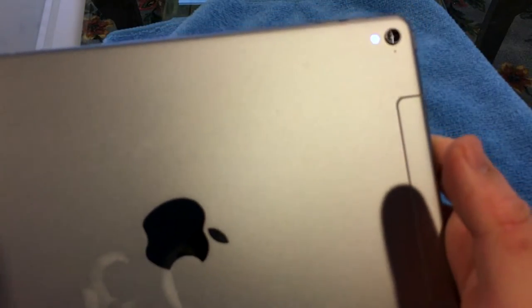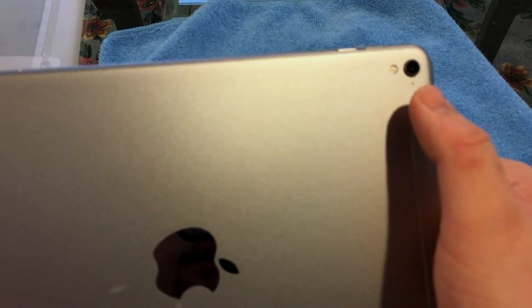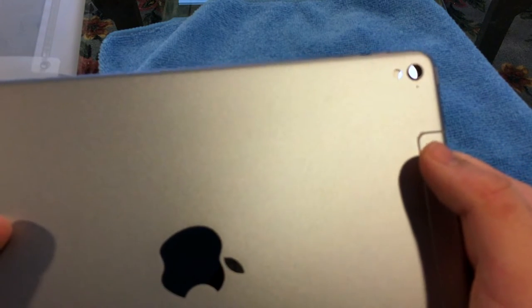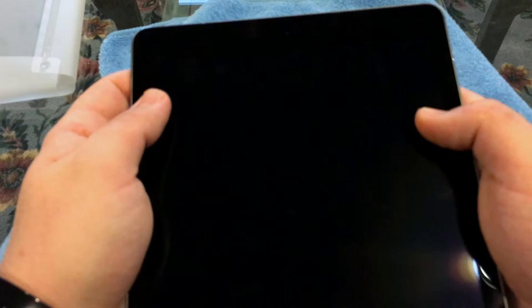We have a front-facing five megapixel camera — the same camera that's in the 6s and 6s Plus. The only advantage on the 6s Plus is optical image stabilization, so the camera floats around in there. This iPad uses digital stabilization, but it's still really good. I use my iPhone 6s all the time — I'm actually shooting this video right now on my 6s.